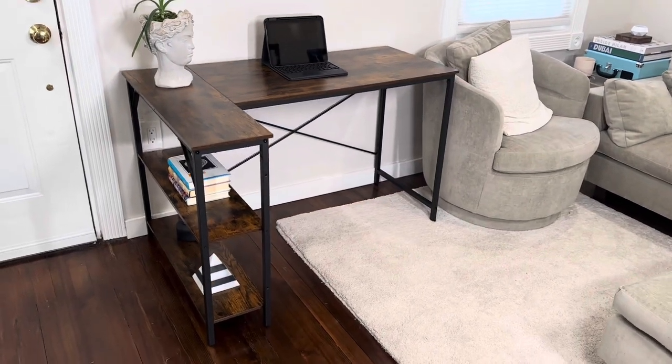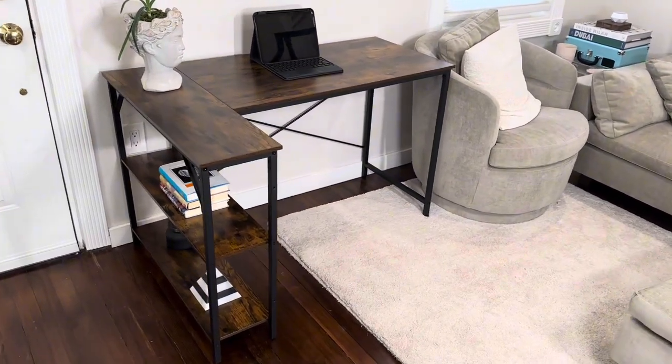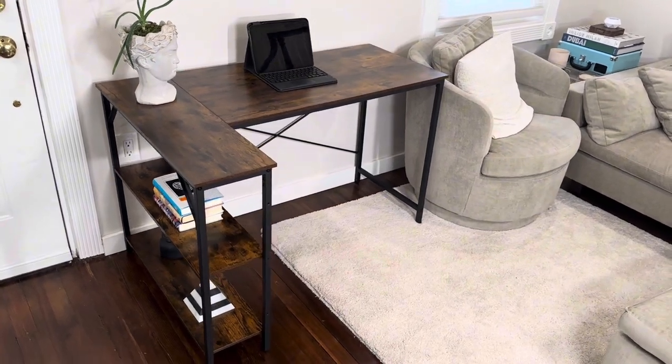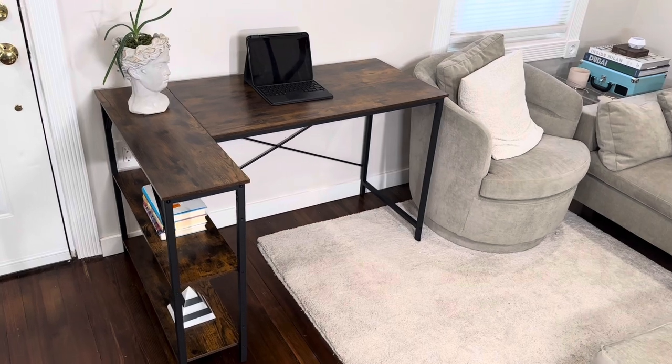I'm Joe and we're taking a look at the L-shaped desk from the brand Huger. I was sent this item at no charge from the brand in exchange for creating this content. However, it's not going to affect anything that I say in this video.